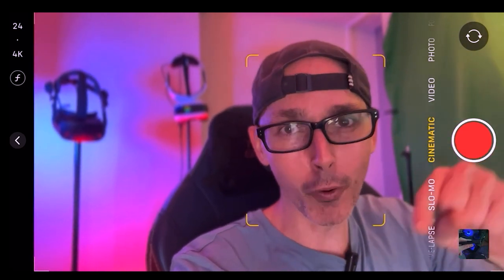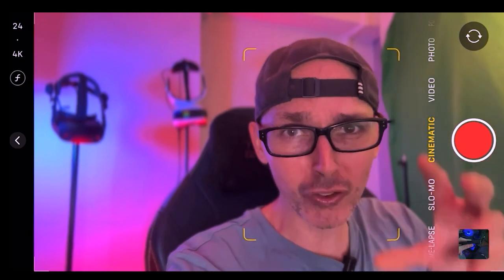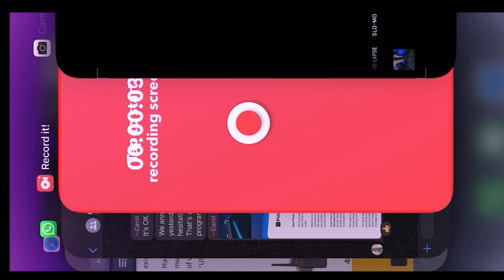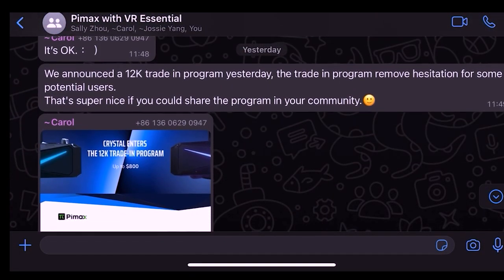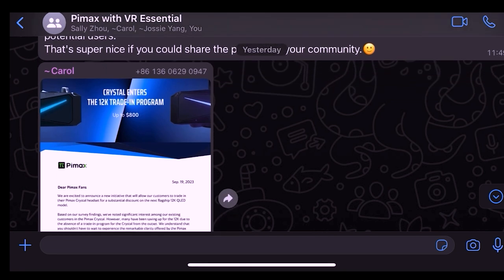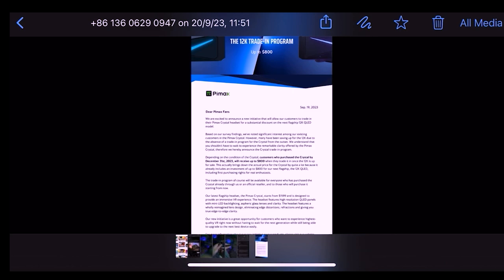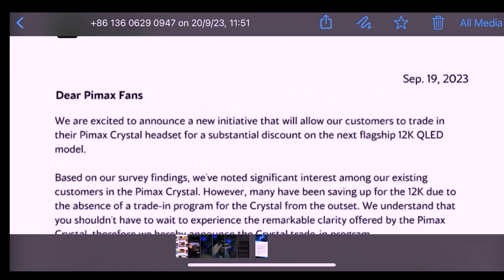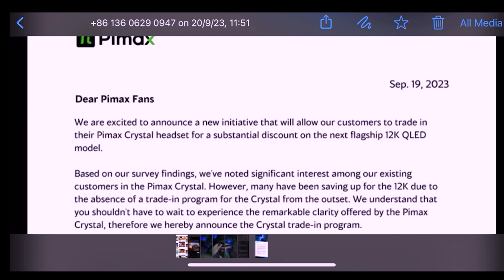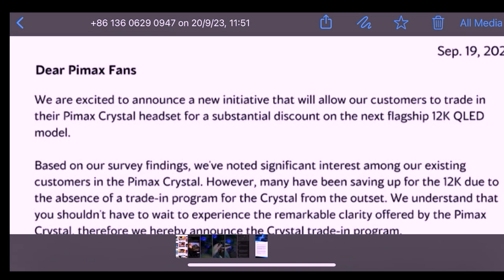Today we're talking about the trade-in program of the Pimax Crystal — specifically it's for the 12K, so let's go directly into the details. Thank you very much to the guys from Pimax — the team is amazing. They announced a 12K trade-in program, which removes hesitation for some potential users. We're more than happy to share this with you guys. Thank you Pimax for accepting VR Essentials as one of your official influencer partners — we really appreciate that.